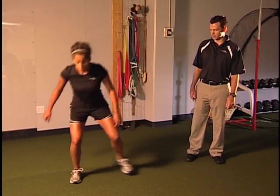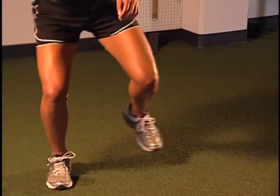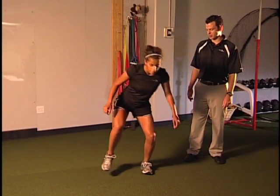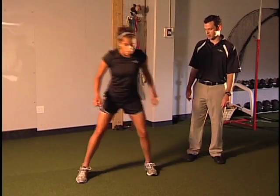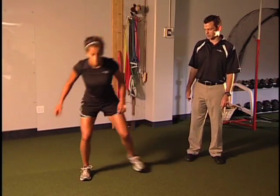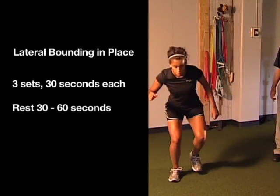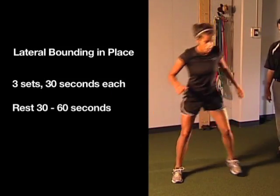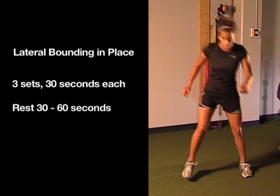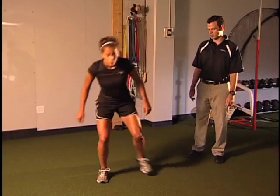She's going to shift her weight to the right, load and unload, load and unload. At first we want her to just get confidence in that leg and that surgical knee. As she progresses we're going to have her go quicker, decreasing the amortization phase — the time when her foot is on the ground — and work more for explosion and power. Early on though we just want to go nice and slow, making sure they keep good sound joint mechanics. The 20 to 30 second bout is usually what we start with for lateral bounding in place.